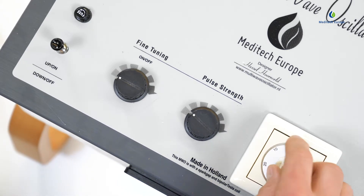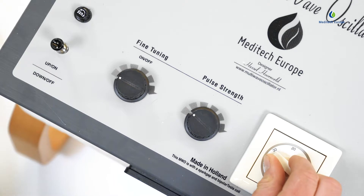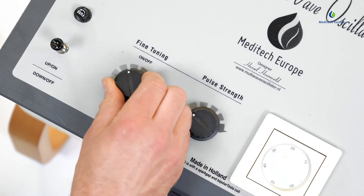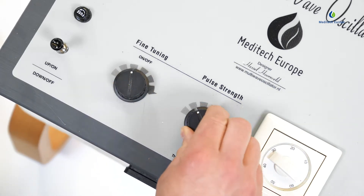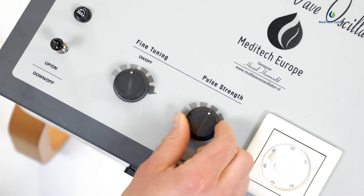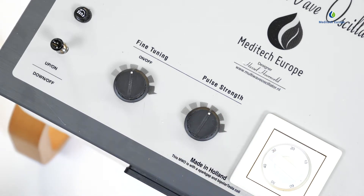Then set the timer to the desired time that you want to use the multi-wave oscillator for. Set the fine-tuning switch at approximately 11 o'clock. Then turn the pulse strength knob to the desired position. We recommend setting the knob to approximately 11, 12, or maximally 2 o'clock.